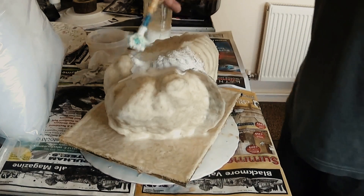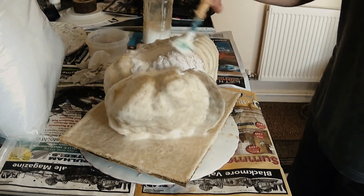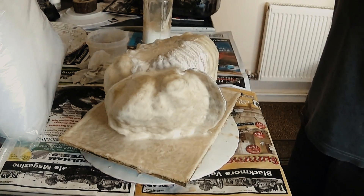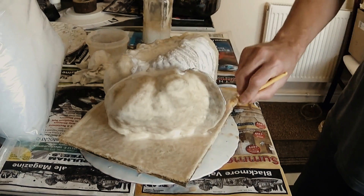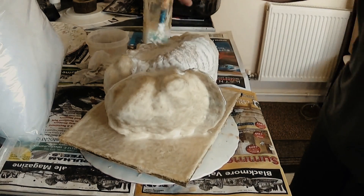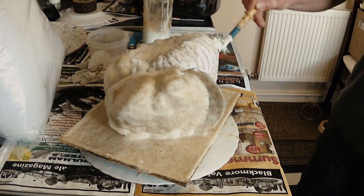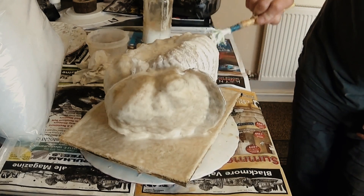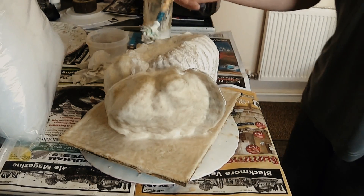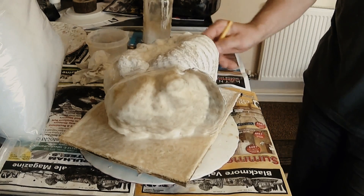Here goes with the final - the 30th coat of latex. Once we've applied this coat and let it dry and set, we'll put a fiberglass mother mold over the top of the latex to hold it in place. That'll be a multi-piece fiberglass mold. I'll do another video making the mother mold, another separate video casting the fossil with concrete, and perhaps another video creating paint effects for the concrete cast fossils.